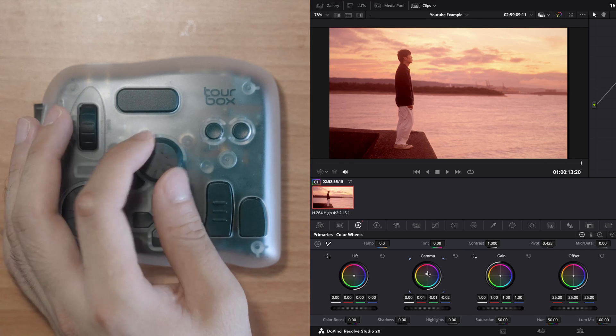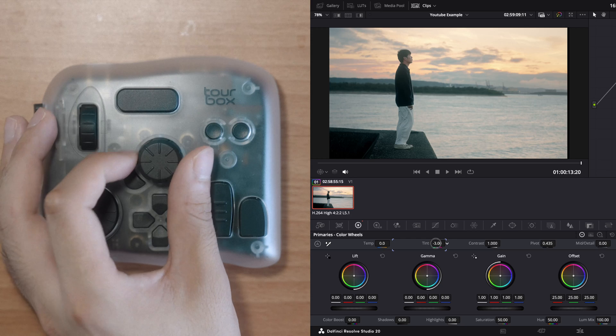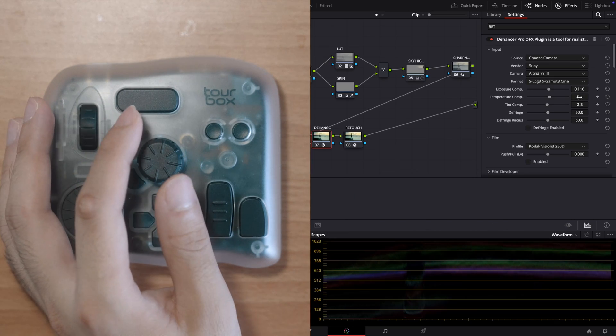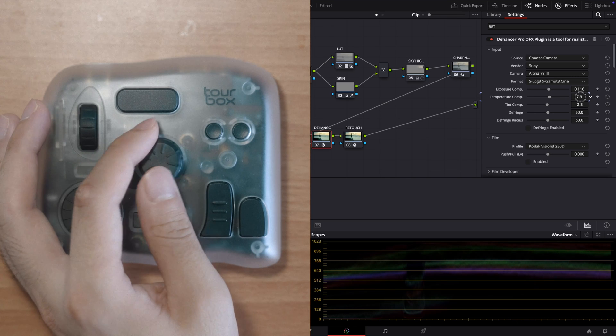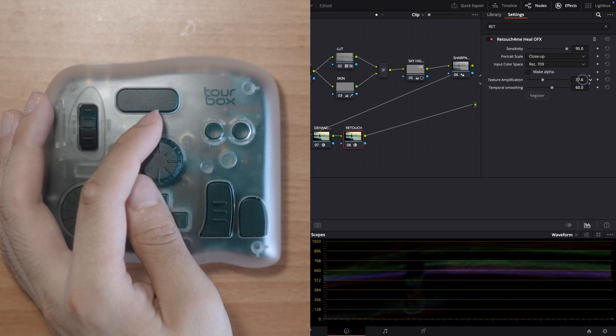And it works really smoothly. You can also adjust things like tint, sharpness, and saturation, or other settings inside the color and edit page. Even on third-party plugins like Dehancer and Retouch, which I use daily, it works perfectly so far and it's actually really convenient. Right now it doesn't work on the Fusion or Fairlight page yet, but even so, it's already made my grading workflow way easier.